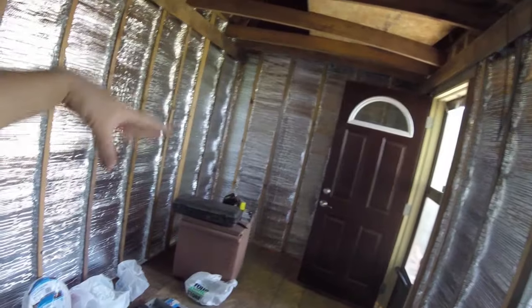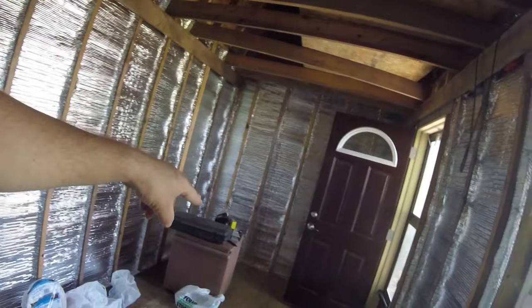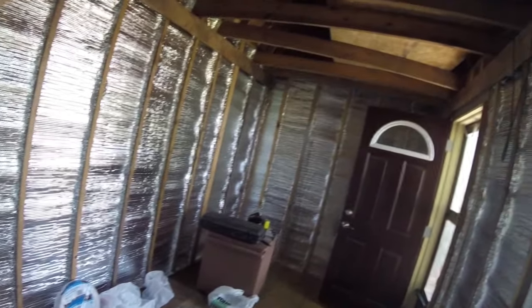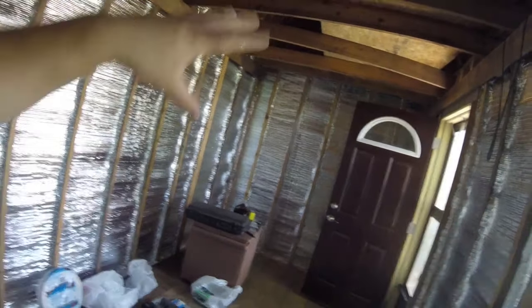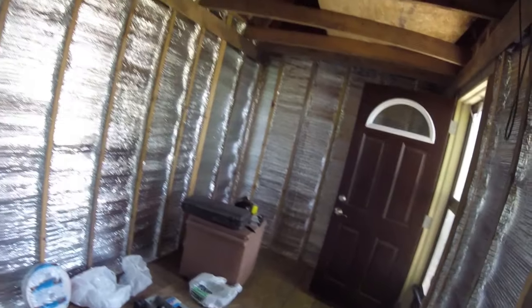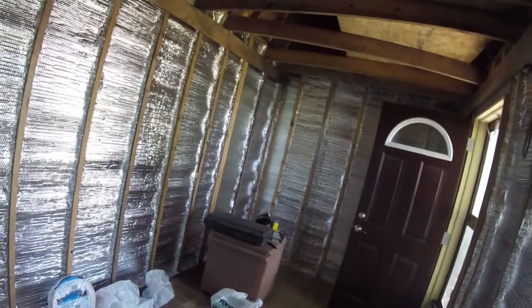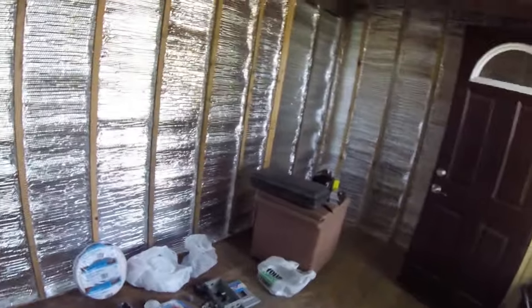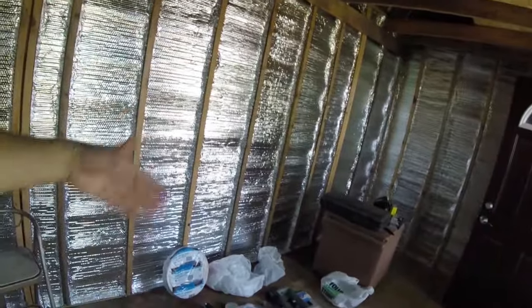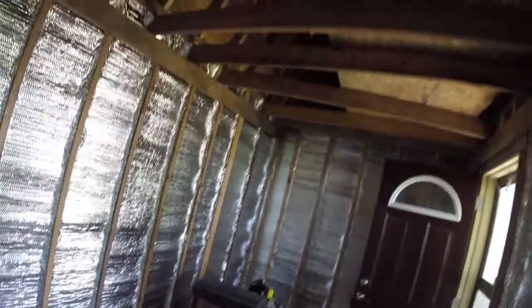One or two batteries that you could charge up, and then have maybe a plug and a row of lights that run off that battery. So if the power shuts down or something happens with the grid, I can plug into the DC power and still have lights running off batteries. I do want that backup system. Before I put the walls in, I want to at least have a DC battery hookup — and that should be pretty simple to do.